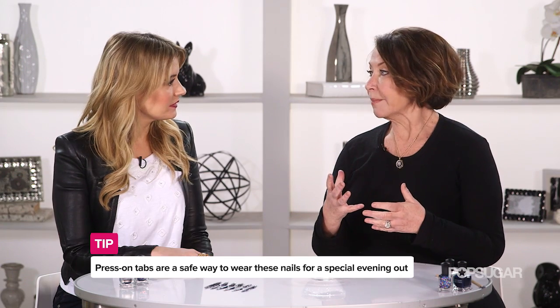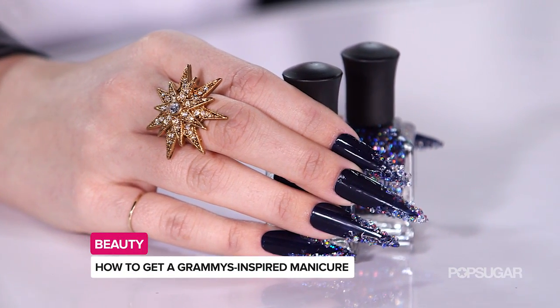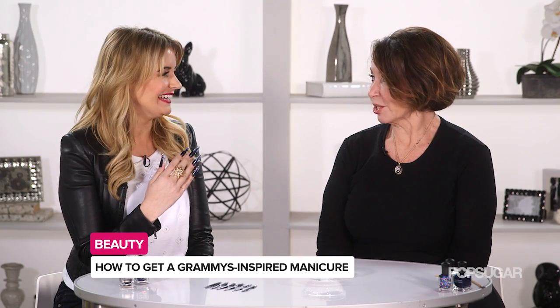You know you are gluing mine on my nails, but maybe you just want this for one night only — what can you do in that case? If you use the press-on tabs, they're easy on, easy off. Thank you Debra so much, this was so much fun — I think I'm ready to hit the stage! I think so. Where's your mic?